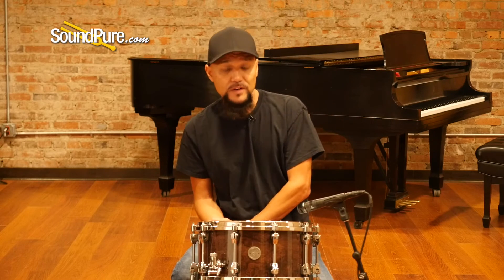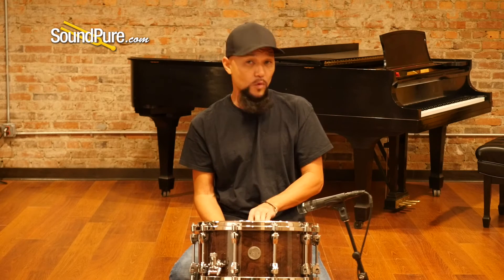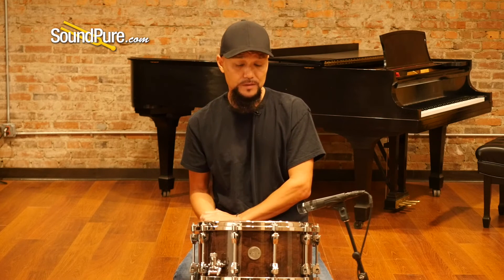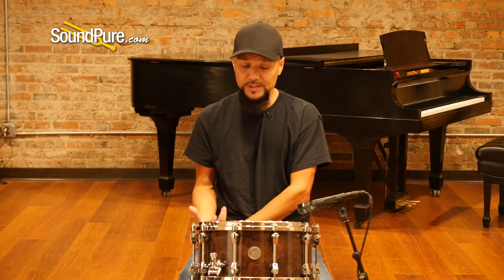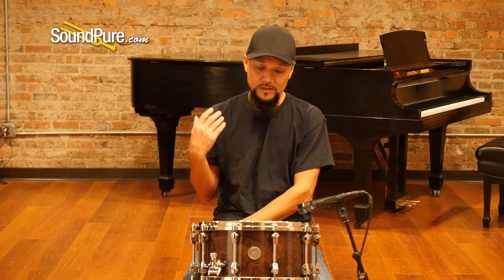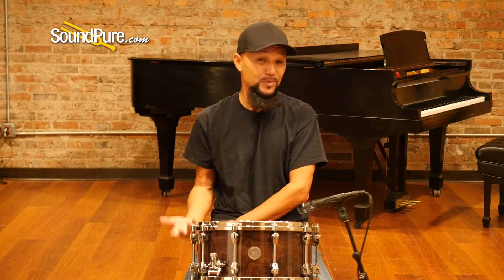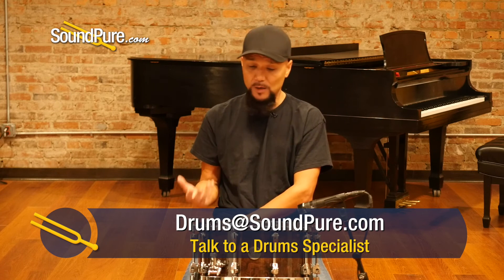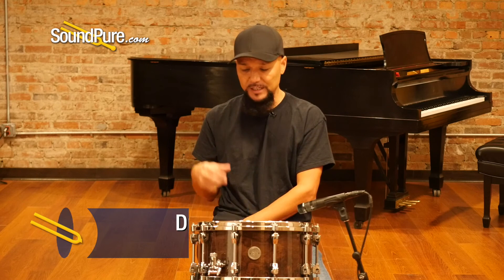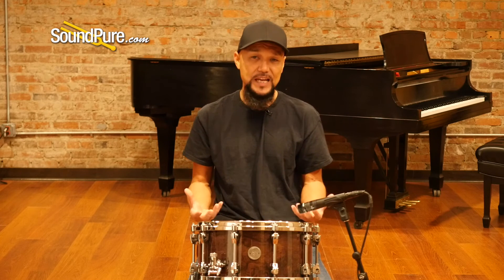So that was the Tama Starphonic 7x14 walnut snare drum. This is an incredible offering for the Tama Starphonic series. The Starphonic series is one of my favorites within the Tama family. It has a lot of incredible opportunities both in metal and wood, and it kind of rivals a lot of those more expensive drums in that $1,000 price point without breaking the bank. This particular one being a walnut and a thin shell has a really nice richness and an incredible sustain to it.